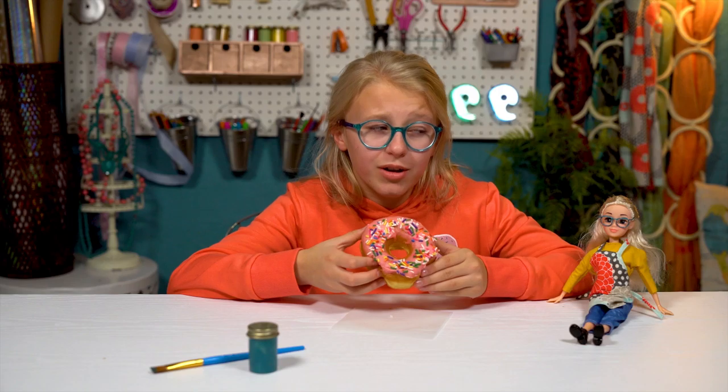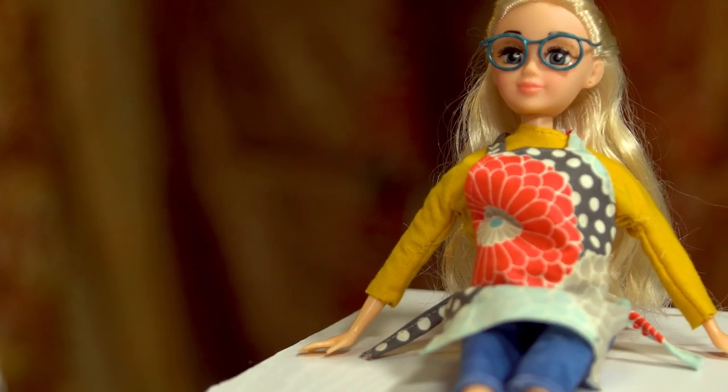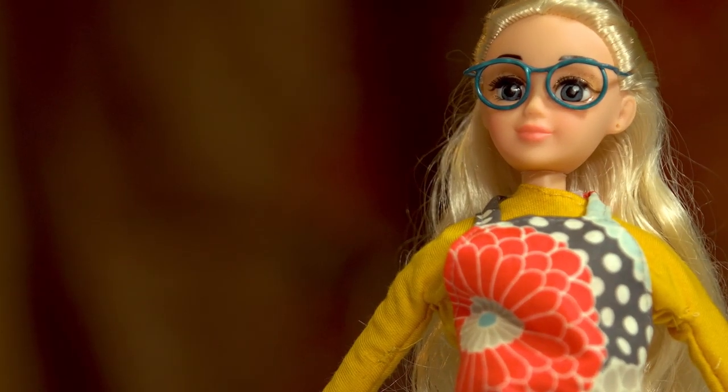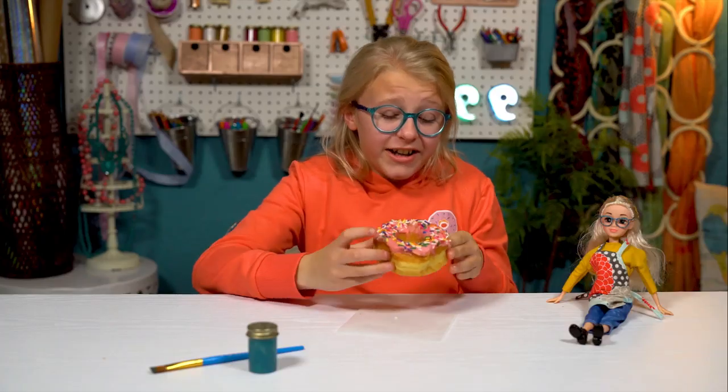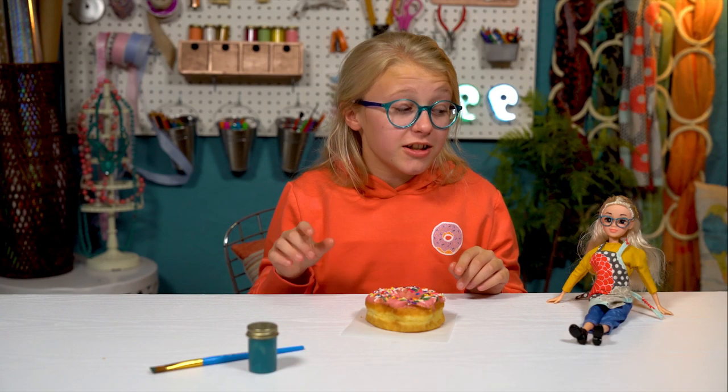Come on, Tiny Kate, don't give me that hungry look. Fine. I'll make some tiny donuts just for you.